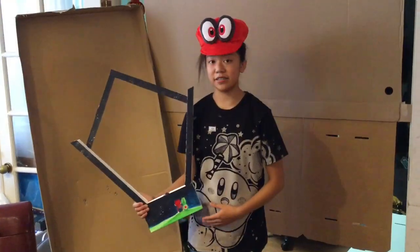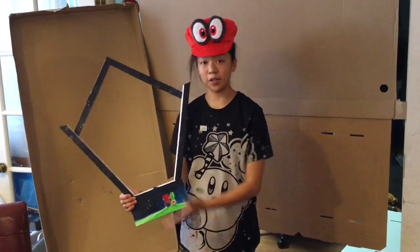I would like to thank Nintendo for this opportunity so I can share my creation.